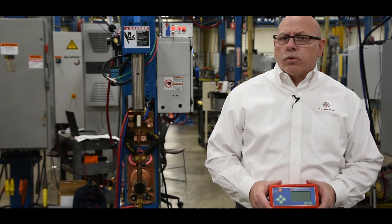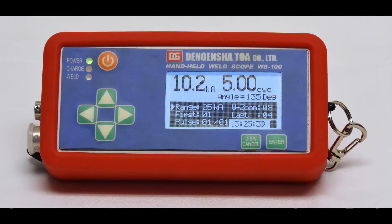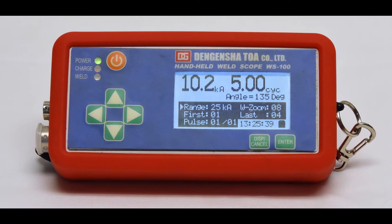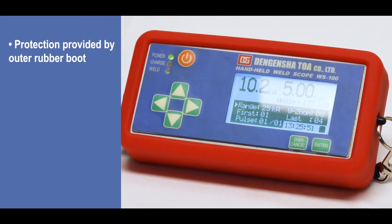The unit we'll be discussing today is the WS100 by DeGensha. The WS100 is a small, portable, and rechargeable device. It is surrounded by a protective rubber boot, making it impact-resistant in the event it is dropped.